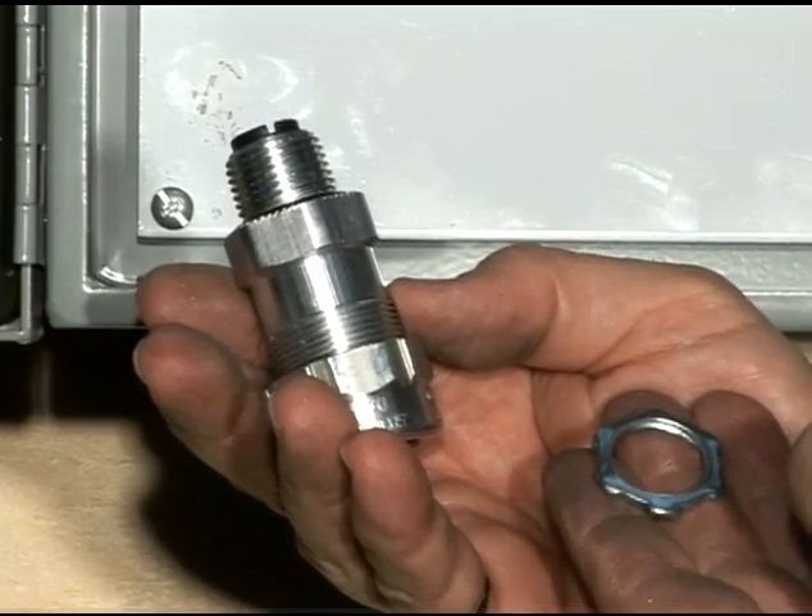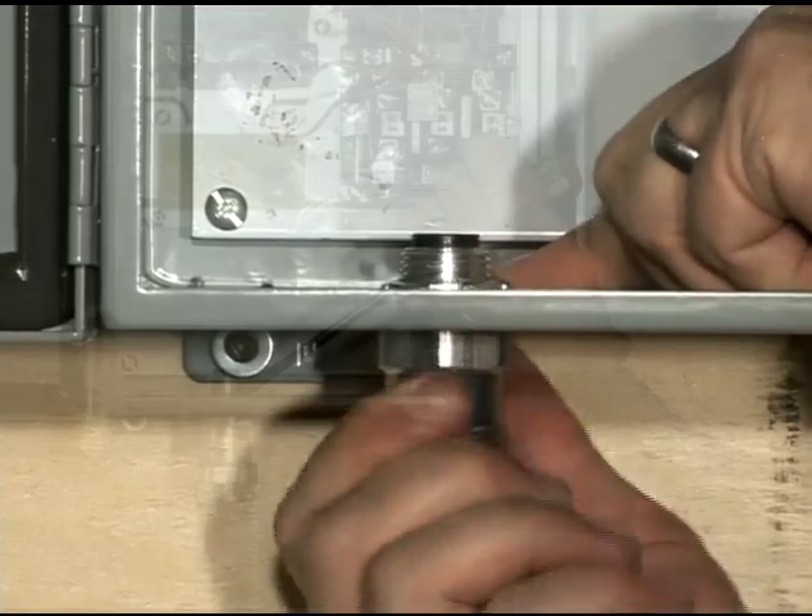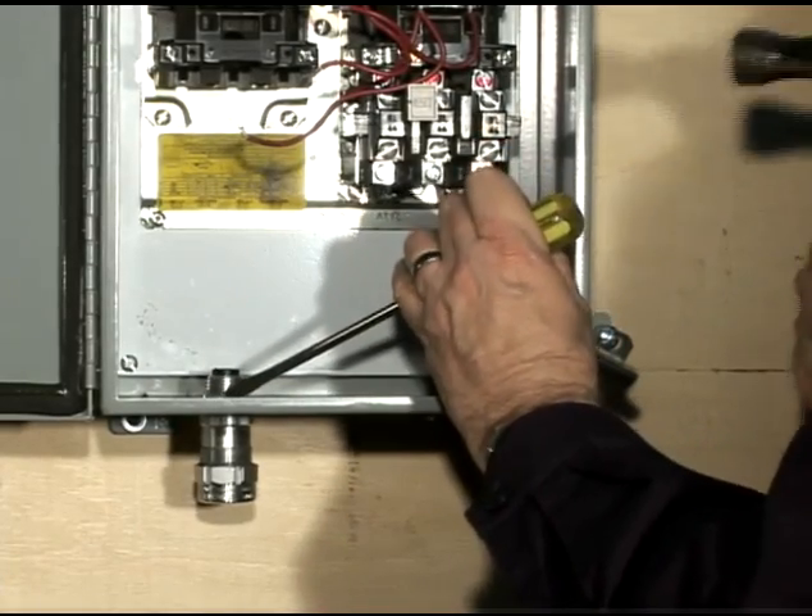We now install the StarTech Extreme to the enclosure with a lock nut that we first manually adjust and then secure using a screwdriver and hammer.